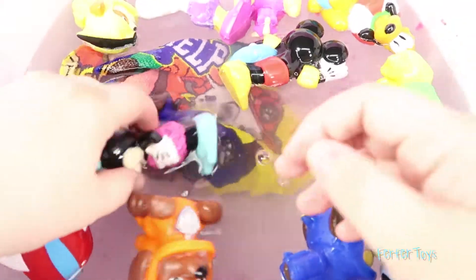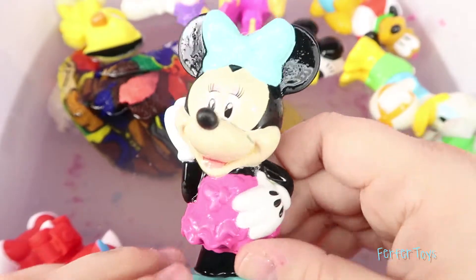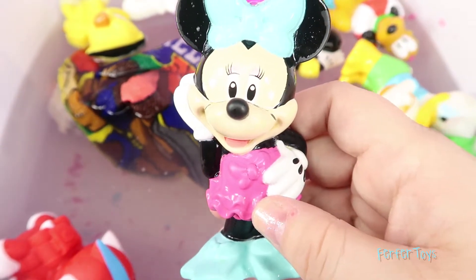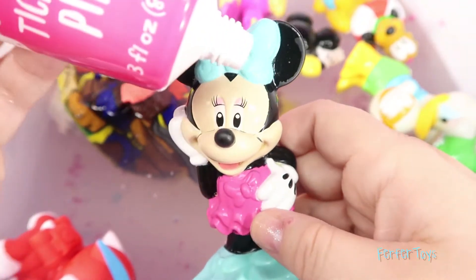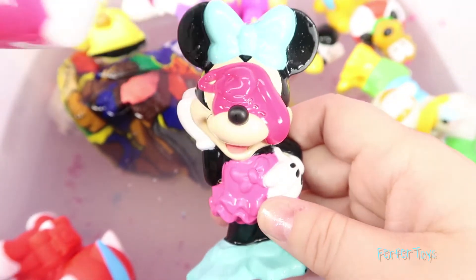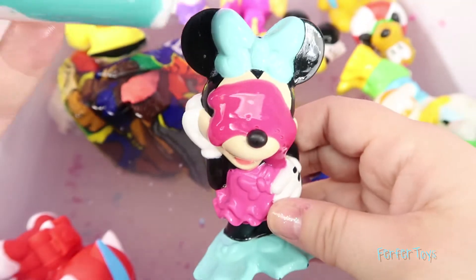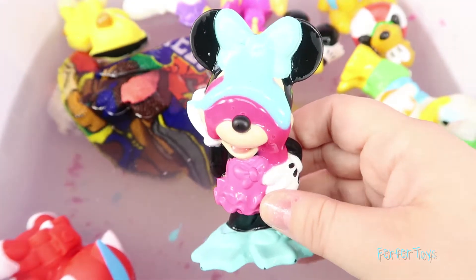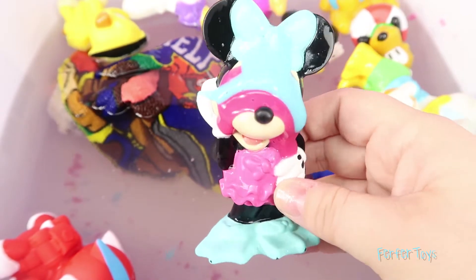Let's put some paint on Minnie Mouse this time! She has a pink outfit on, so let's put some pink paint on her! Here we go! Put some on her face! And I have some green paint that will match her bow perfectly! Look at that! She is so messy! Okay Minnie, it's time to get back in the tub!